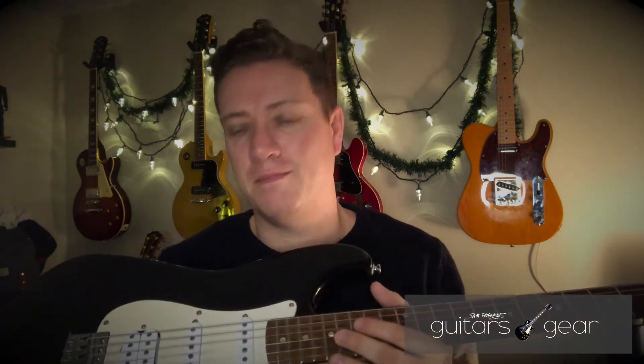You can take an entry-level priced guitar, put it in the hands of somebody who's been playing for a very long time, and it's going to sound good — because the guitar player is good. I think 90% of your tone is in your hands and your fingers. The rest is very nuanced: pickup configurations, materials, all that kind of stuff.